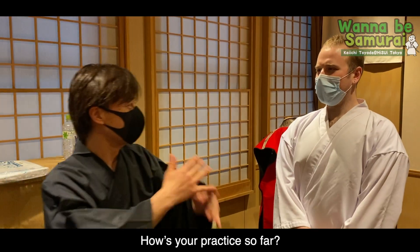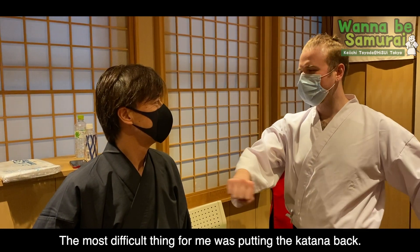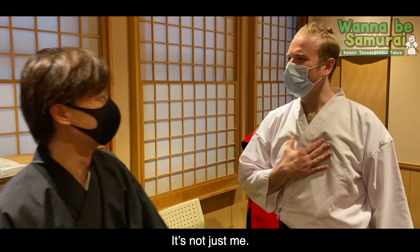How's your practice so far? The most difficult thing for me was putting the katana back. It was quite difficult. I kept missing. It's not just me.